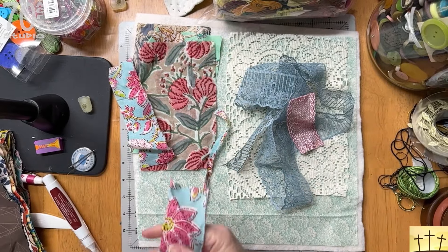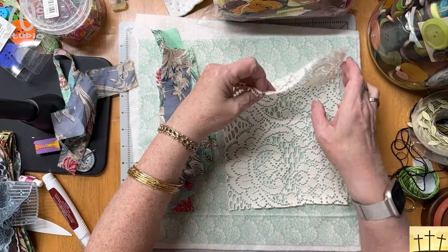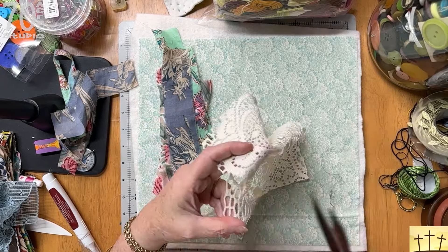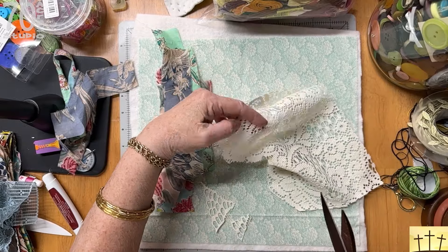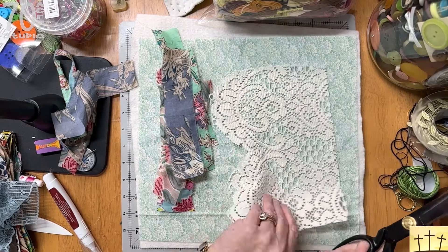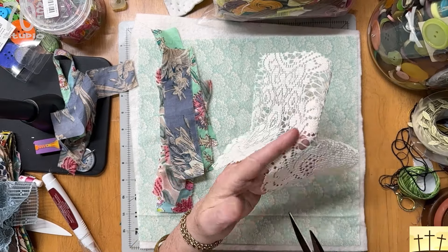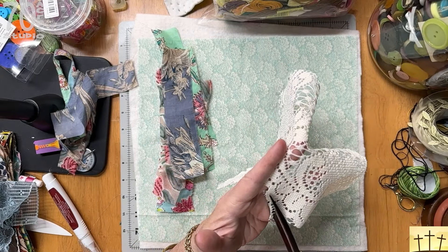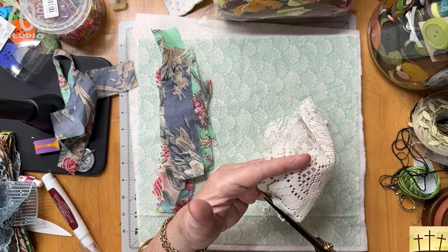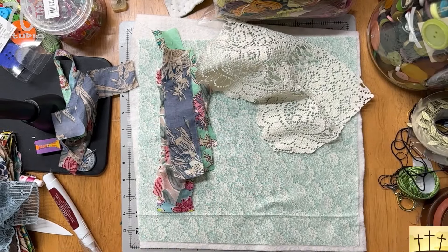That frayed edge could actually be some vegetation in the background, but that will be the next layer. This does not have to stay a rectangle — you can cut any shape you want. This is a lace tablecloth that I got at the thrift store. It is perfect for this; you get a lot of lace, and you can just use the elements that you like. For a block series like this it works well because you get enough for the entire series if you're trying to keep the blocks cohesive.